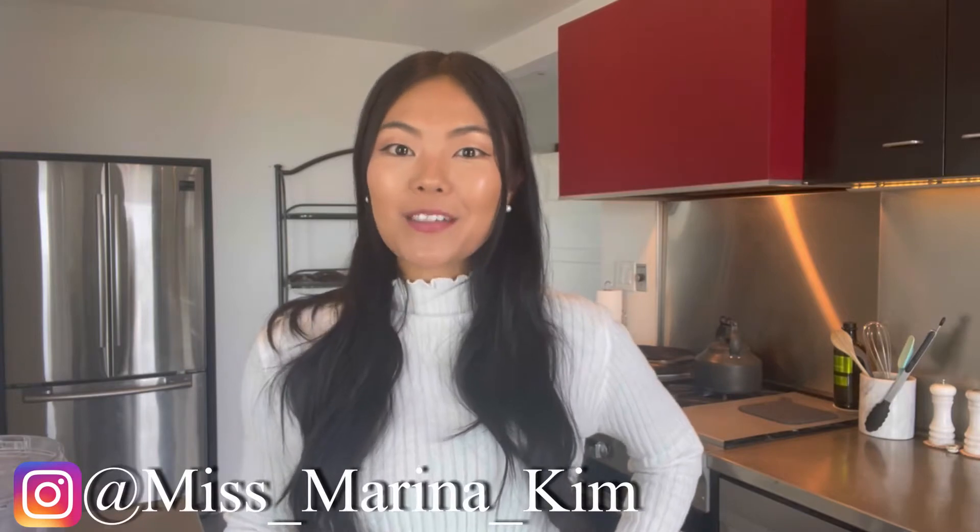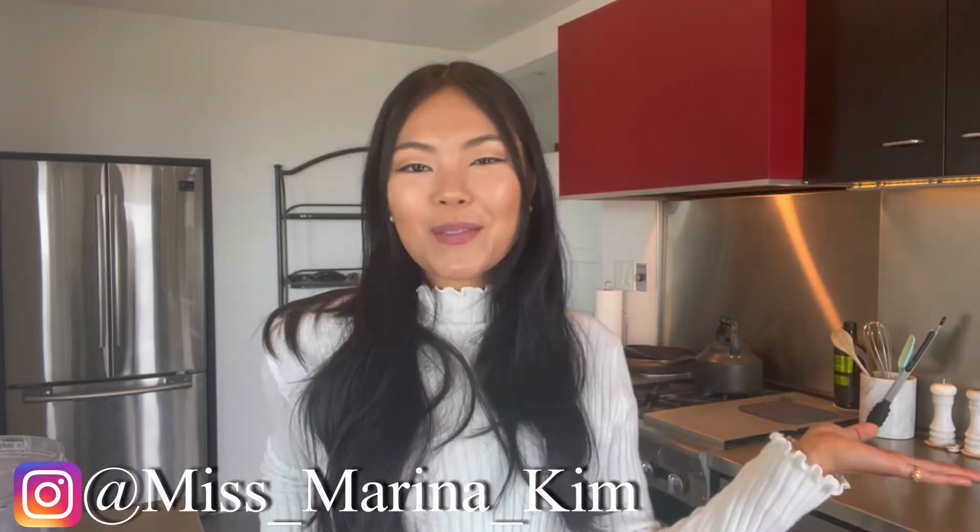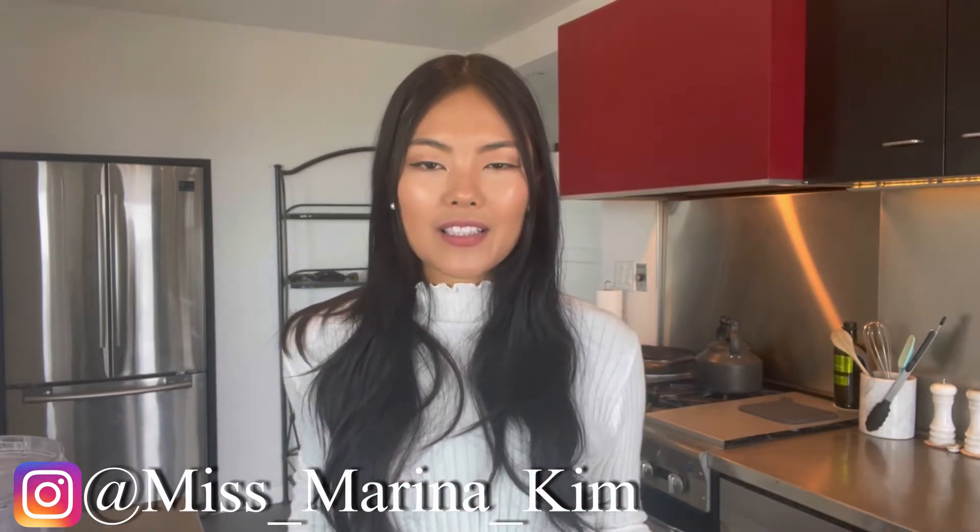Hey you guys! Welcome back to my channel! I know it's been a while but I'm back with another recipe video. If this is your first time here, welcome! My name is Marina and I'm from the glamorous Beverly Hills and I'm all about that healthy lifestyle.